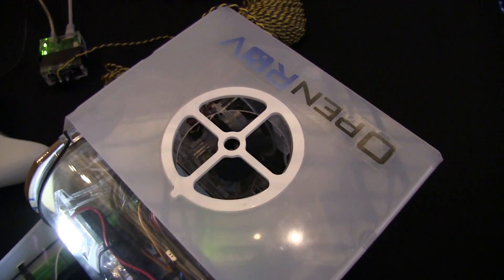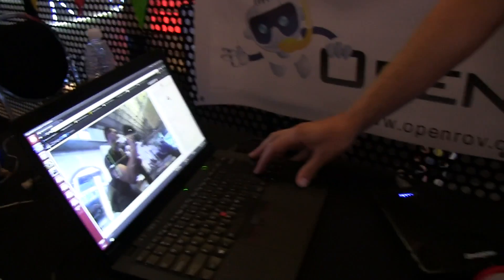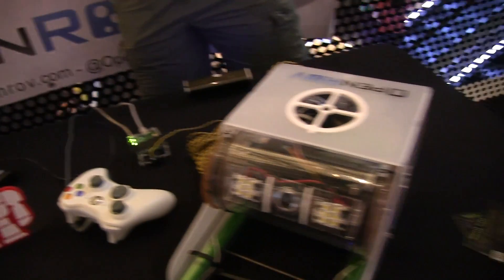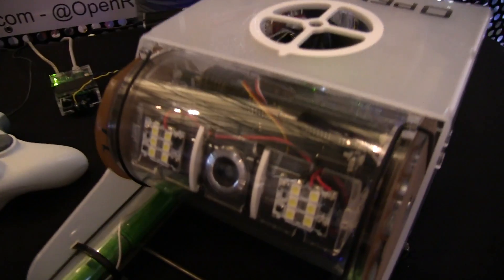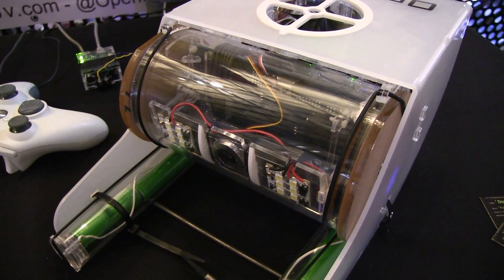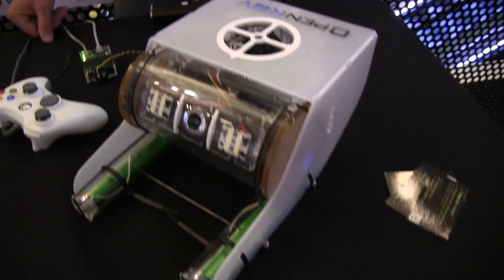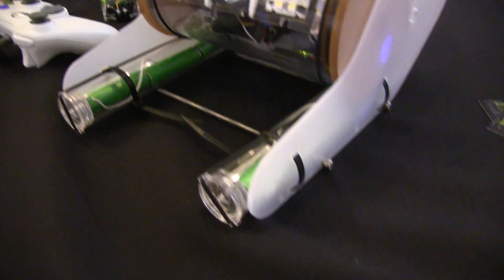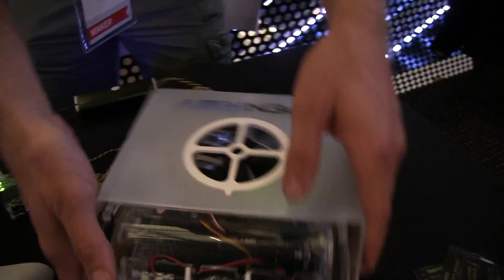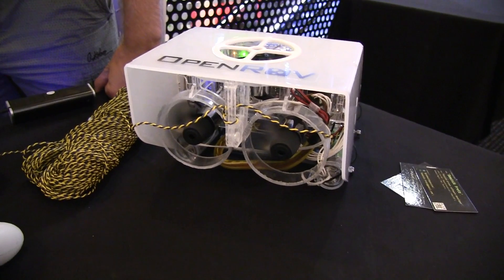We use the top propeller to control depth — and we're getting live video out of it now. There's the camera in the front — can it tilt up and down? It can. So it tilts up and down. It's got LED lights of course. The batteries are in the cylindrical bottom parts, and the forward and backward propellers are on the back.